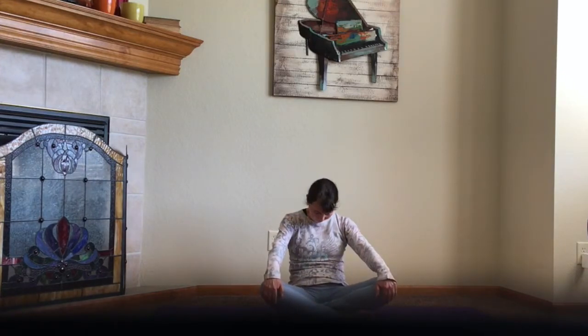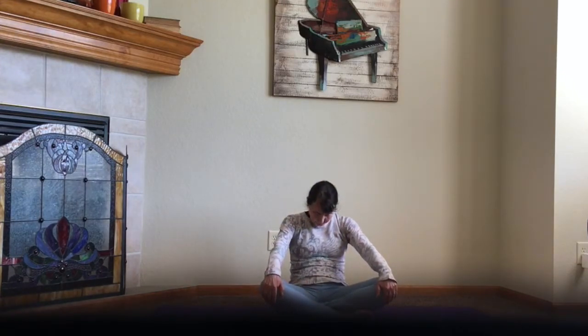We'll do some seated cat-cow posing. We're going to come forward and look up if that honors your neck. We're going to arch the back just like we would if we were on our hands and knees. We're going to inhale into this position and then exhale to pull back on the knees and tuck the chin. Really stretch through the shoulders. Come forward and arch the back, pull back on the knees, pull the shoulders back, look up if that honors your neck.